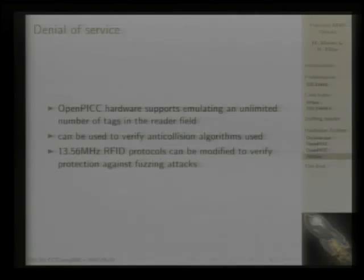Anti-collision, as already seen in Hendrik's part, is used to singularize one card out of many. The practical limit with real cards is that with a given number of cards, the reader field isn't strong enough to support them even when they are sleeping. But with OpenPICC you can have one device that looks like one thousand, one million, or one billion cards. If the reader tries to check the whole tree of cards, it obviously breaks — essentially a denial-of-service attack. This could be a nice protection device.